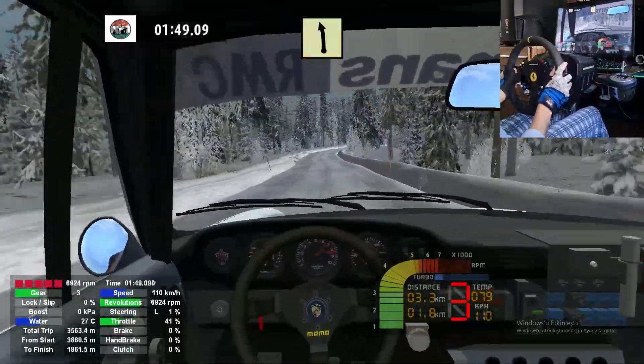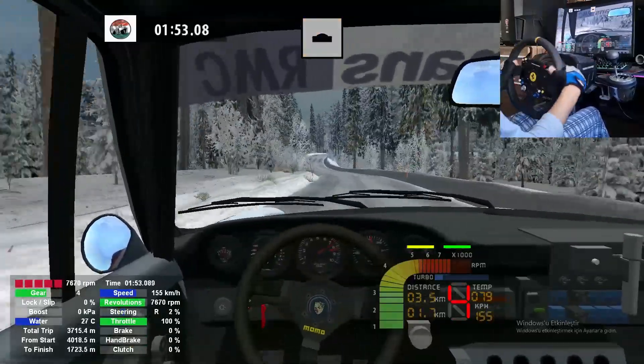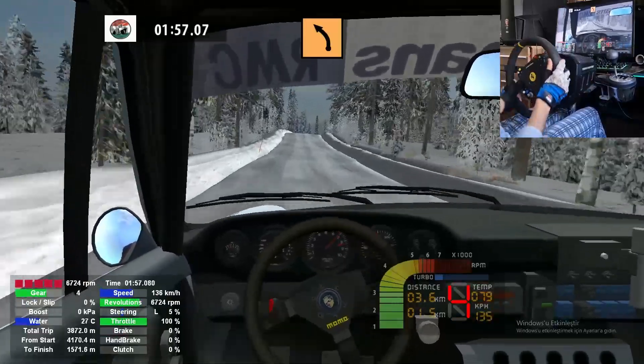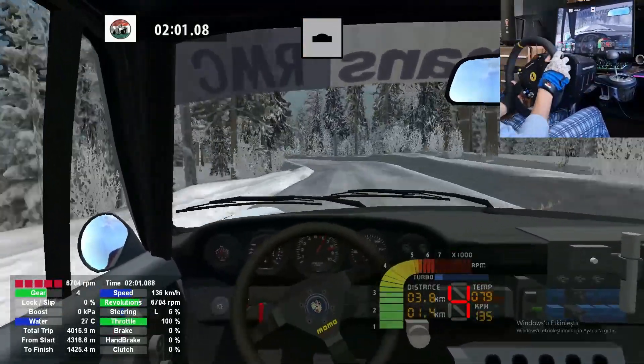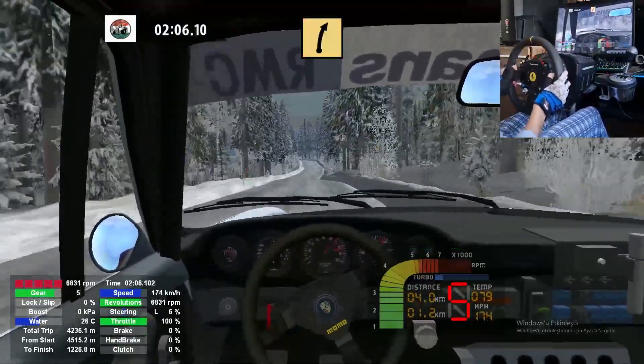Narrows, don't cut. And fast right, 30. Easy left, 50. Medium right, over crest. Wide out 30. Keep right, over crest 70. Medium left, 70. Keep right, over crest 100. Medium left.